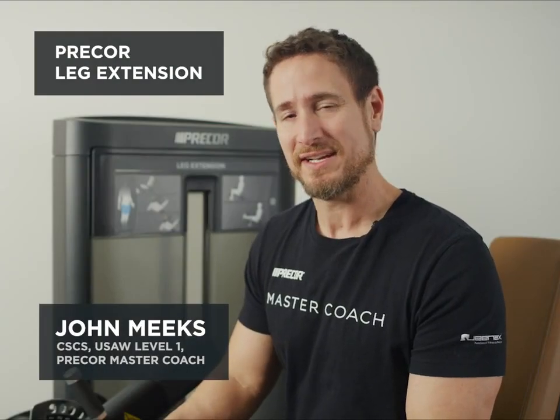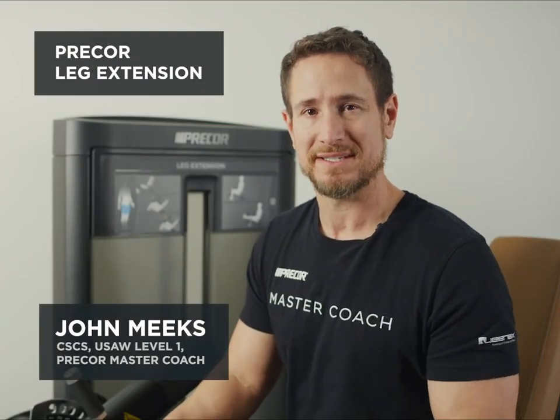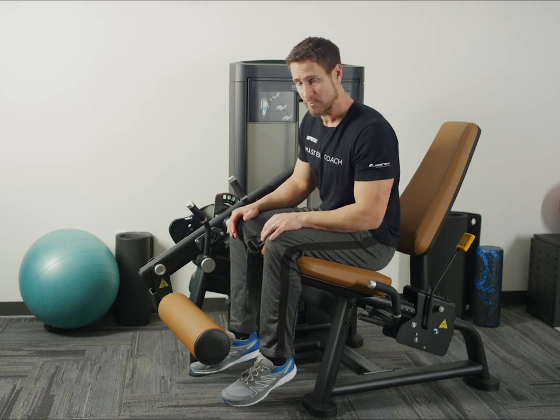This is the pre-court leg extension. It is designed to train the quadriceps. First, select an appropriate weight.